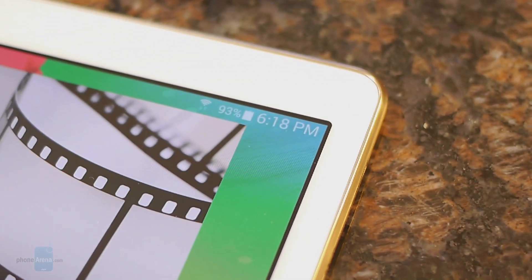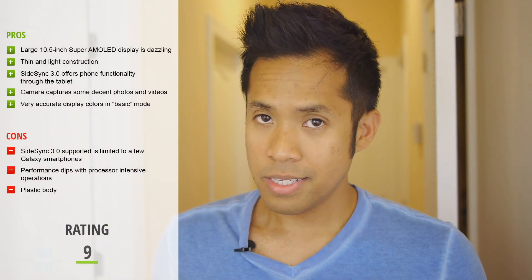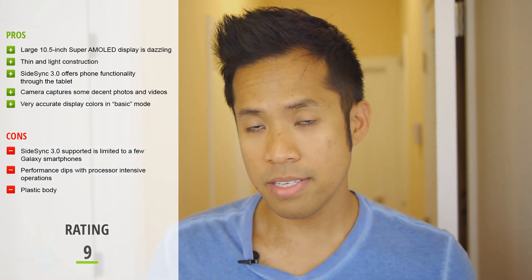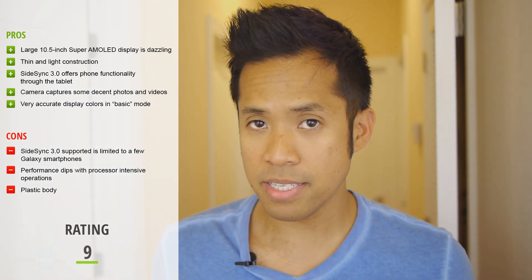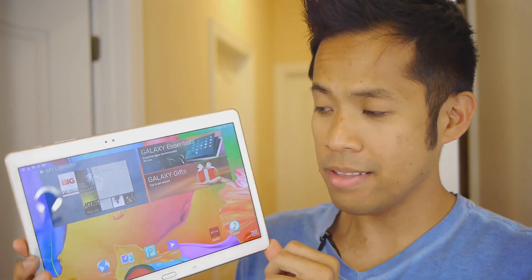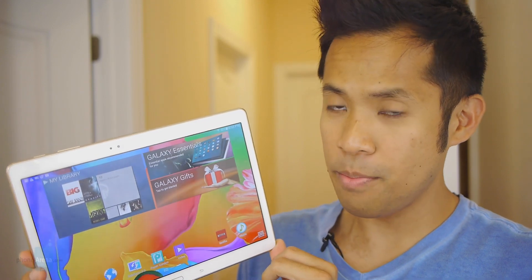With its 7900mAh battery, the Samsung Galaxy Tab S 10.5 easily gets a solid one day of heavy usage from a full charge. With a $500 price tag attached to the base Wi-Fi model, it obviously competes against some of the other established tablets in the space right now. If you want to learn more, check out our website at www.phonerina.com. It's John V.